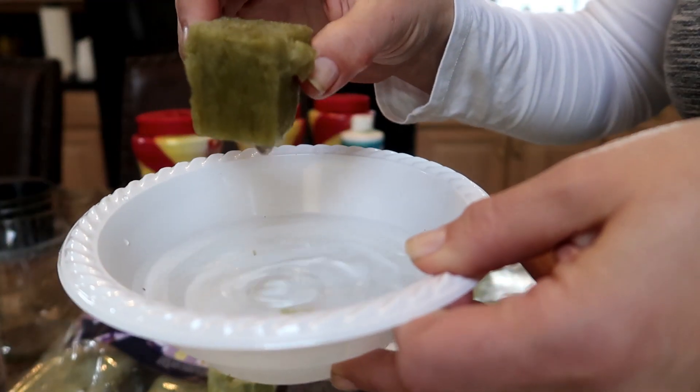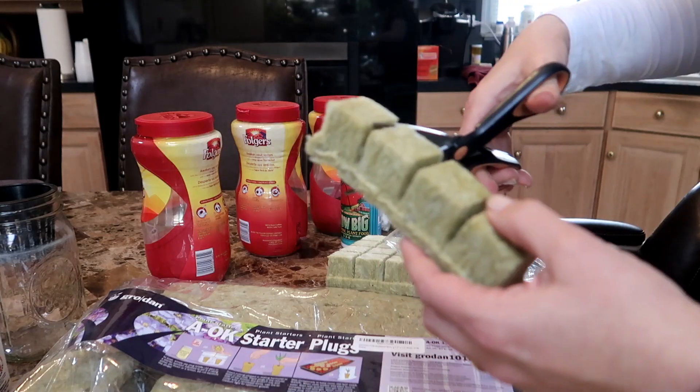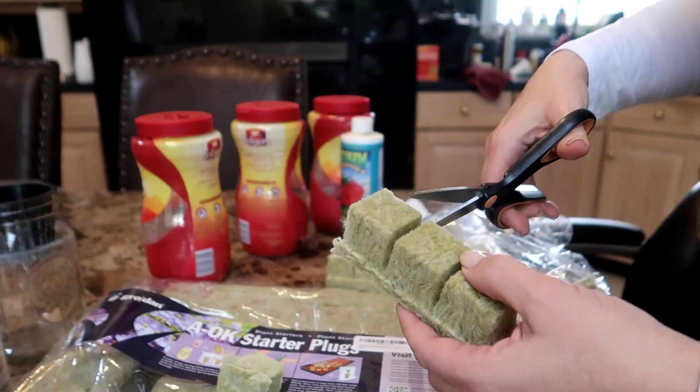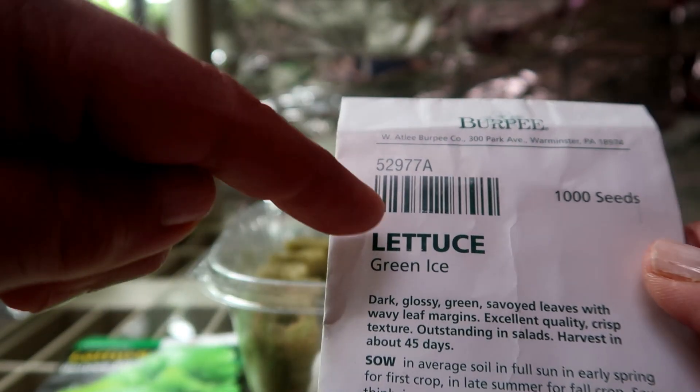So I started the seeds off the way I usually do in rockwool. Make sure to soak the rockwool first so that it is saturated with water. I use five cubes for each type of lettuce and I have the bibb lettuce on the left and the green ice on the right.